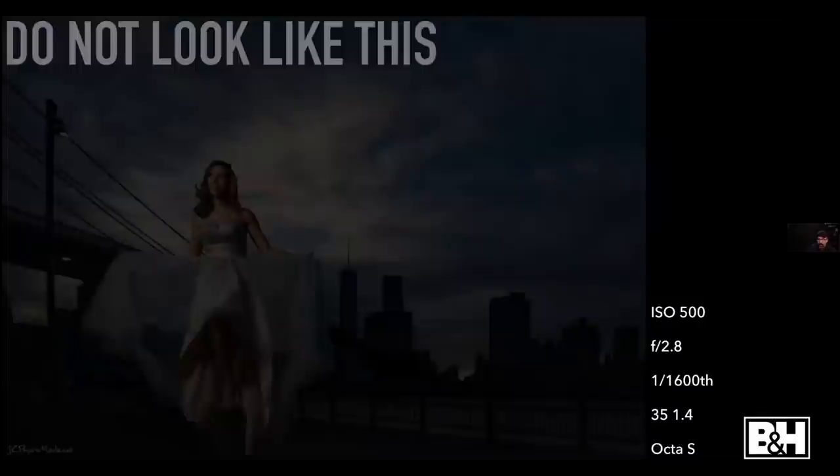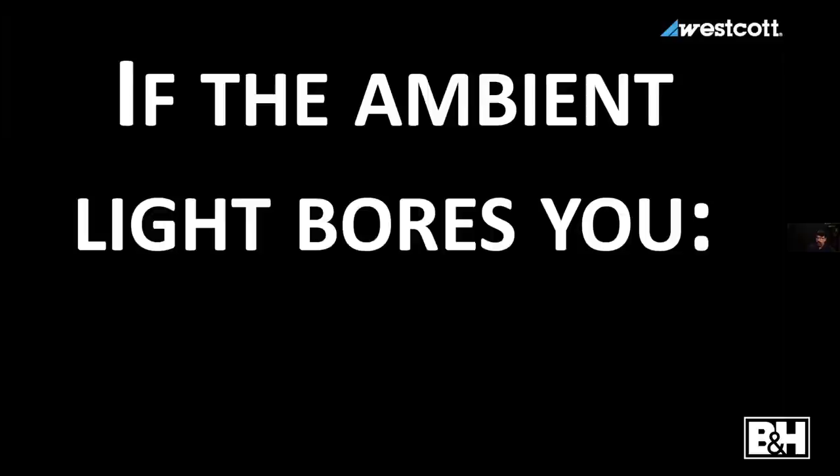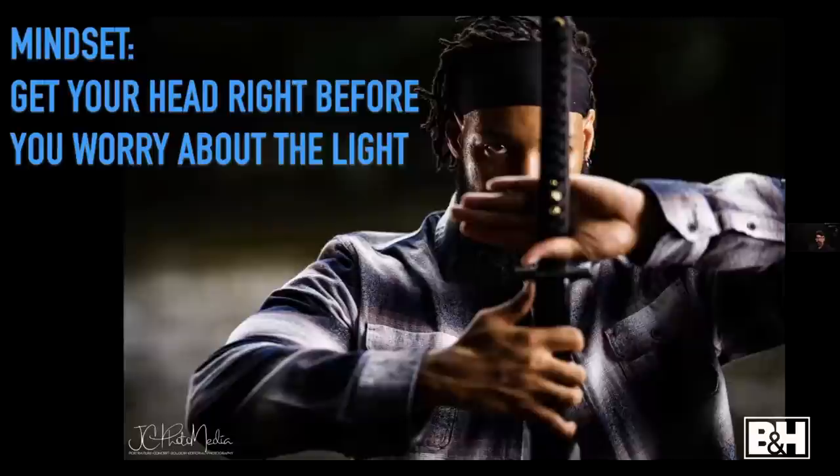We have lights because we want to be creative and control what people think about our picture. If the ambient light bores you, add light. If you have great ambient light, don't kill yourself trying to add light — shoot it! But the rest of the time, don't settle for bad light or struggle to find good light when you can add light.